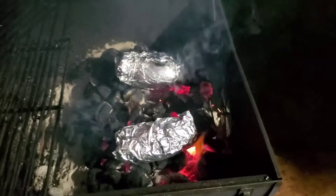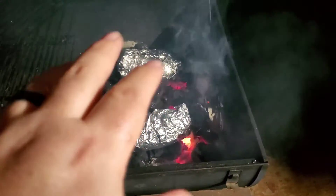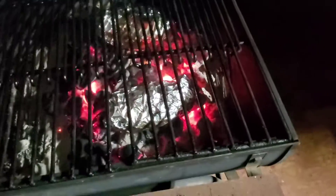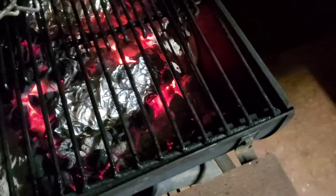Now while the potatoes are cooking, we're going to give that a while — they're going to take the longest to cook. So while they're cooking, we're going to prep the steaks. After we stopped recording, I actually moved the grates over the coals to get those hot, heat them up while they'll be ready for the steaks.